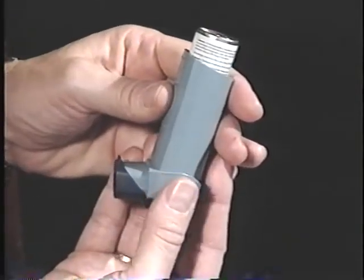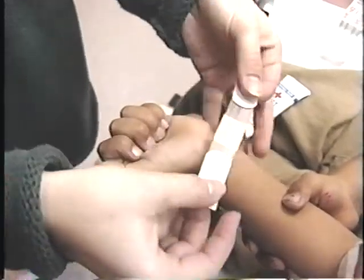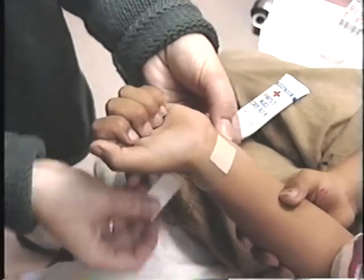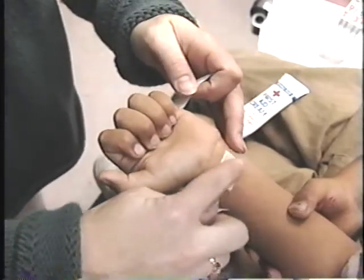A rescue inhaler is used when your asthma is getting worse. You may be coughing and having trouble breathing. The rescue inhaler, which is also called a bronchodilator, rescues your airways when they're under attack and it works fast. You can imagine a rescue inhaler is working the same way that first aid cream works when you have a cut. It helps you feel better fast.